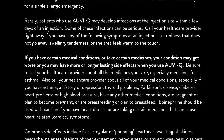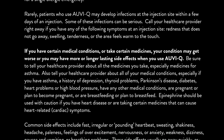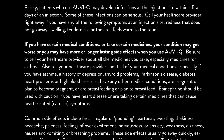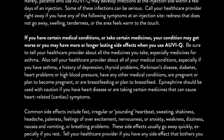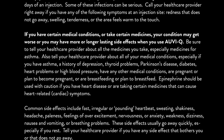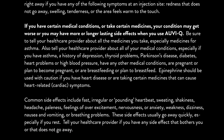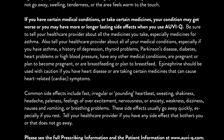Also tell your healthcare provider about all of your medical conditions, especially if you have asthma, a history of depression, thyroid problems, Parkinson's disease, diabetes, heart problems, or high blood pressure, or have any other medical conditions, are pregnant or plan to become pregnant, or are breastfeeding or plan to breastfeed. Epinephrine should be used with caution if you have heart disease or are taking certain medicines that can cause heart-related cardiac symptoms.